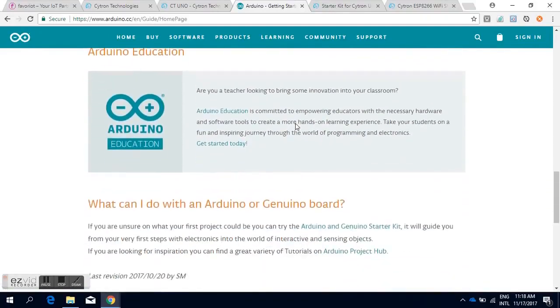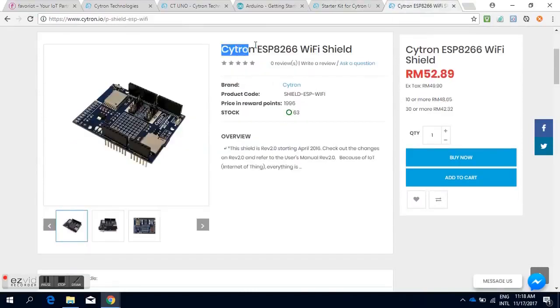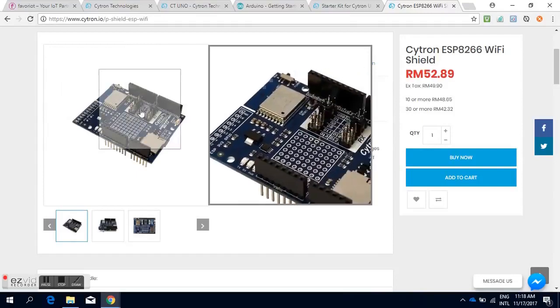Please don't skip this video! All the tutorial components can be purchased from www.cytron.io. For starters, we kindly recommend getting these two components: the starter kit for Cytron Uno and the Cytron ESP8266 WiFi Shield. Let's support our local products! Please visit the link at the end of this video for more details.